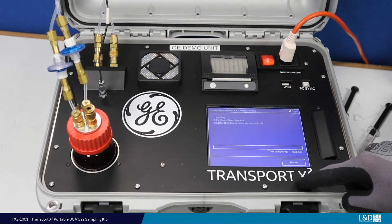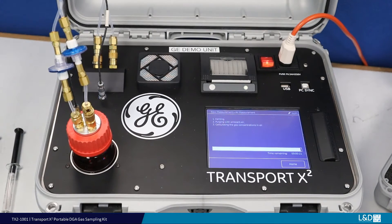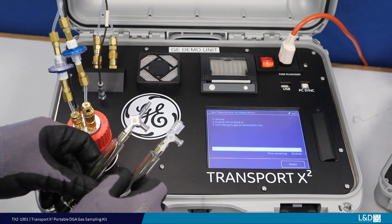However, if the device hasn't been used for a period of longer than 30 days, increase the purging time to an extended period. Note, the magnetic stirrer is not required for the gas measurement. Whichever type of syringe connection you may have, the process is the same.